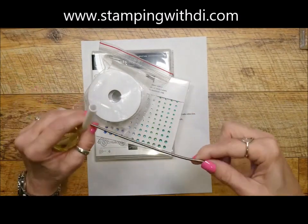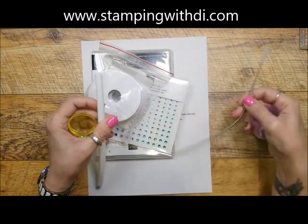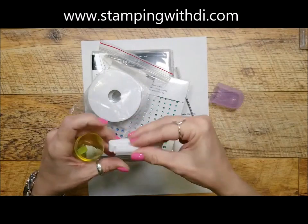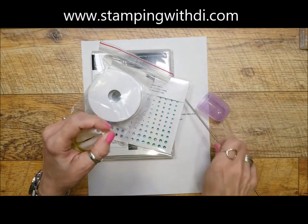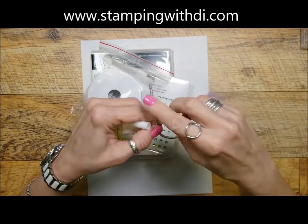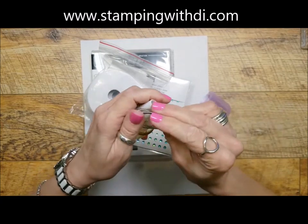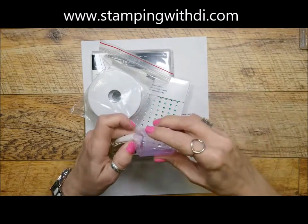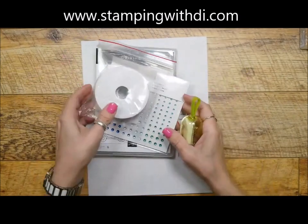There's also a little cleaner that cleans the straw. I only have a limited amount of stamp sets and a limited amount of straws, so that's why I'm announcing the April class now — because I don't want anybody to miss out.